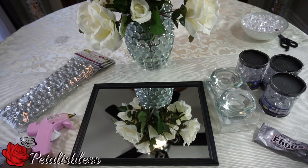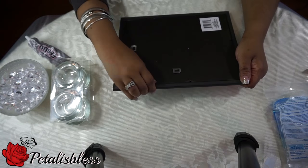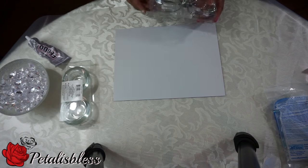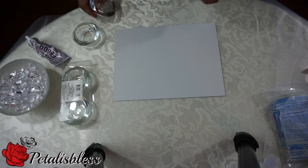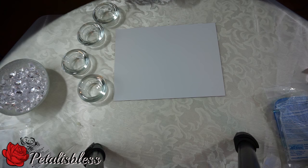Alright everyone, let's get started. We're going to start by removing the mirror from the frame, and then we're just going to use some E6000 and the glue gun to attach the legs to the back of the mirror.